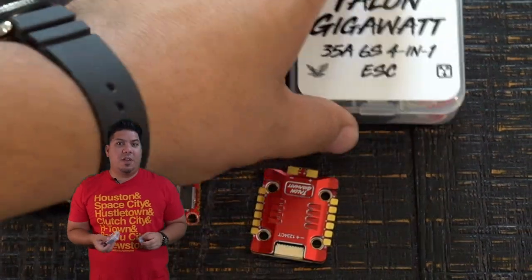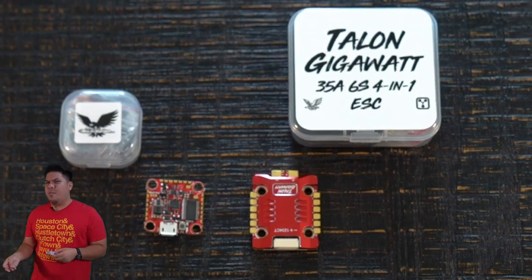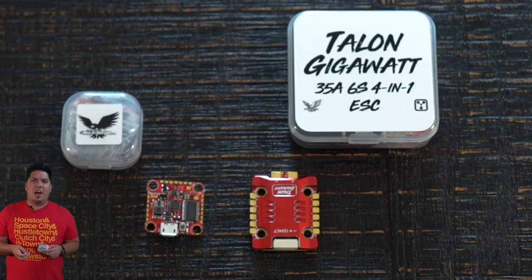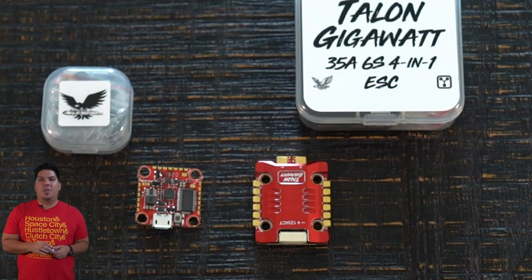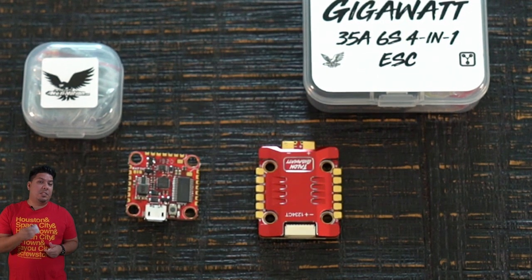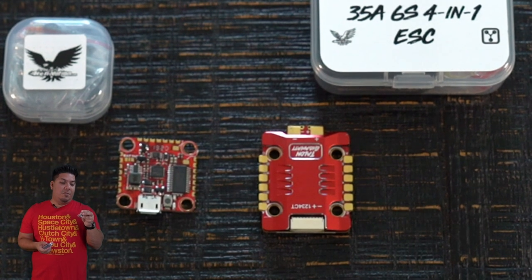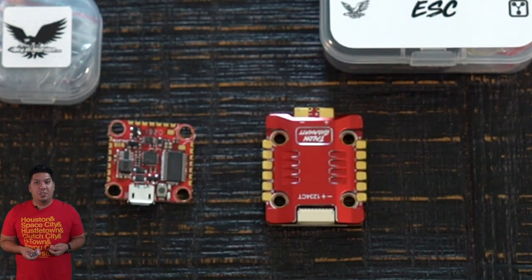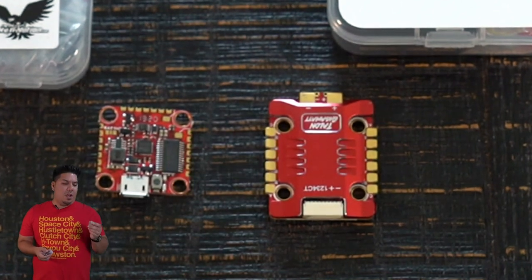The Talon flight controller comes in a variety of flavors: there is a dual gyro version, an F4 version, and an F7 version. So there is a Gigawatt stack option for you regardless of what type of flying you do. If you want to keep your budget low and build as many as possible, go with the F4 — that's my personal favorite. Or if you want to go all out and be future-proof, go with the F7 version. Or if you want some experimental super-smooth flying, go with the dual gyro.